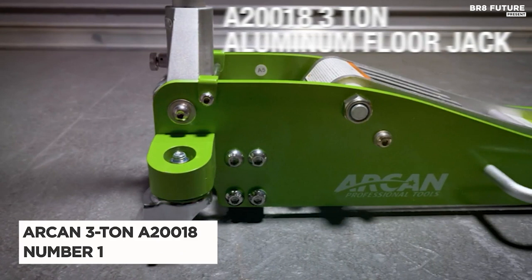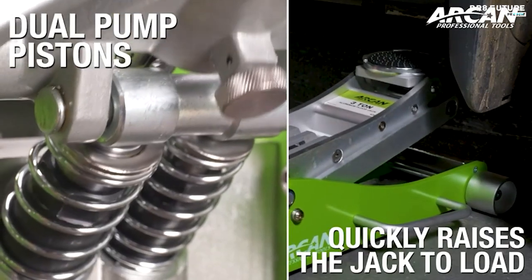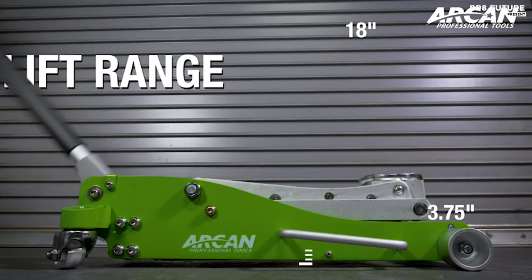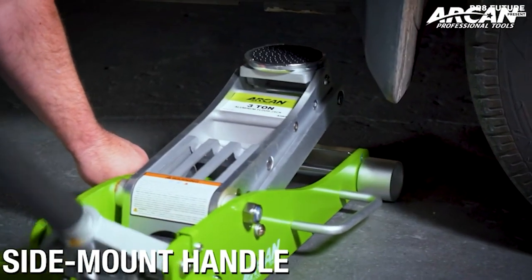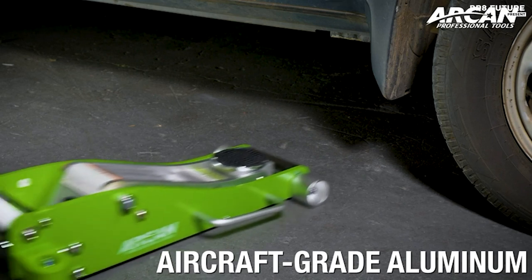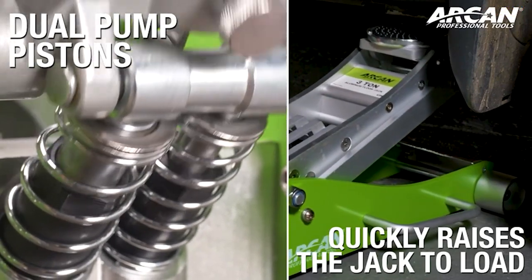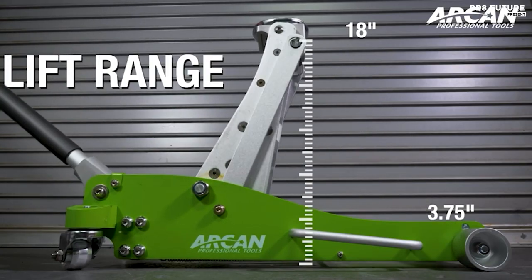Experience the power of the Arcan 3-ton A20-018, the number one best aluminum floor jack. Crafted from lightweight aircraft-grade aluminum, it's a true marvel of engineering. At US$452, it's an investment in safety and convenience. With a lifting capacity of 6,000 pounds, this jack is a beast for heavy lifting. The dual-pump pistons swiftly raise the saddle to load, while the reinforced lift arm ensures strength and durability. Chassis torsion control keeps it stable under pressure. The side-mount handle makes positioning effortless, and its lifting range of 3.75 to 18 inches accommodates professionals and DIY enthusiasts alike. It complies with ASME/PASE 2019 safety standards — your trusted partner in conquering every automotive challenge.